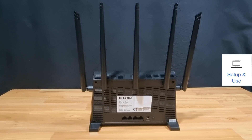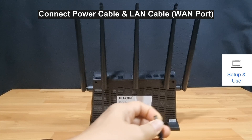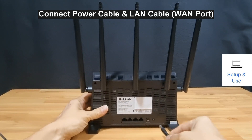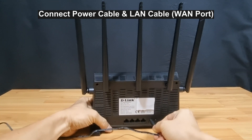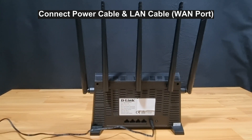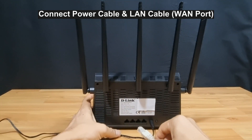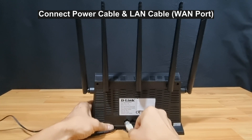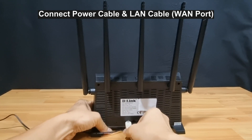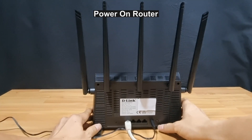Following the quick installation guide, we connect the power to the router. We'll plug in the power cord and at the same time plug in the LAN cable into the WAN port. Then we'll turn on the power at the wall socket and power on the router.